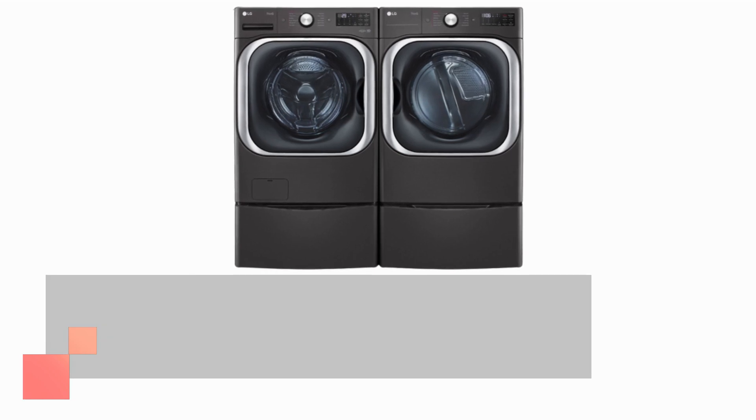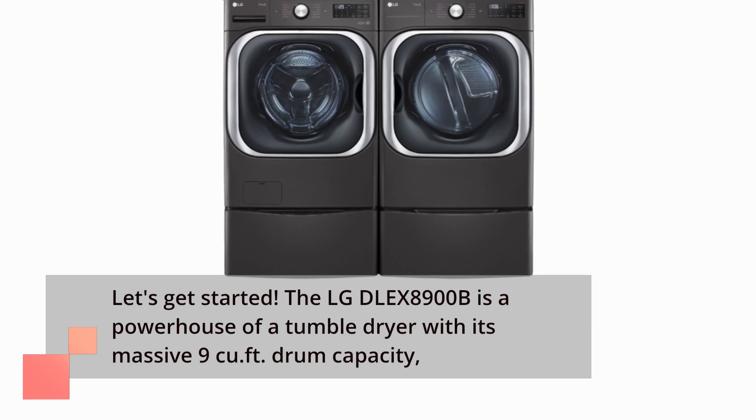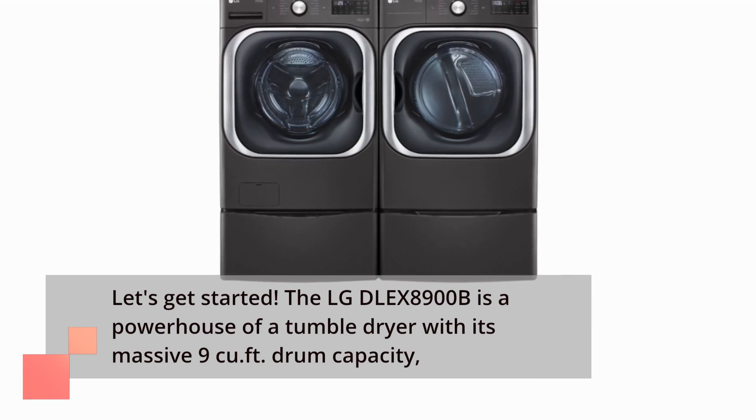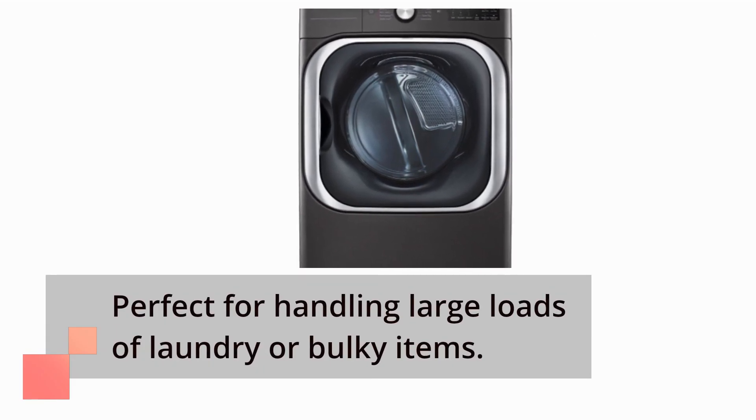The LG DLE X8900B is a powerhouse of a tumble dryer with its massive 9 cubic feet drum capacity, perfect for handling large loads of laundry or bulky items.